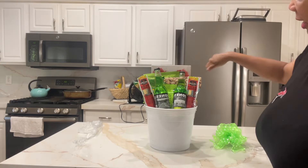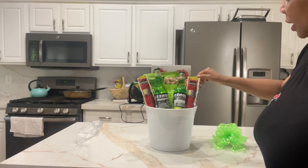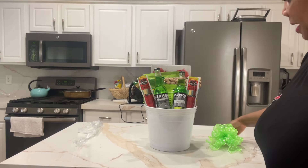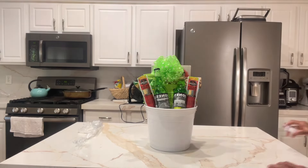So we have chocolates, we have trail mix, we have nuts here — the recipient's favorite nuts — he likes meat and cheese, and he likes this soda. All right, so we got that one.